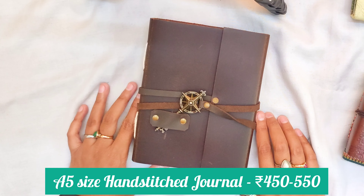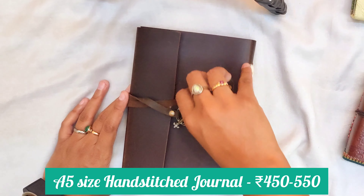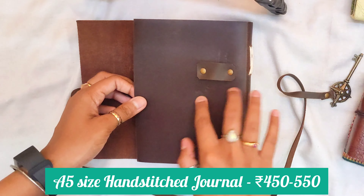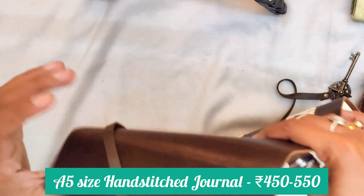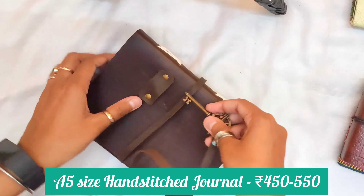Next up we have another handmade hand stitched journal that I received as a gift on my birthday. If you haven't seen my 25th birthday haul, you can check that video out — I mentioned the details about this sketchbook there, and the link is in the description. This one is really good and the cover is better than the earlier one. It is hand stitched and the paper quality is unexpectedly really good — really smooth paper. The paper GSM is around 150 which is perfect. I also love the lock of this sketchbook.